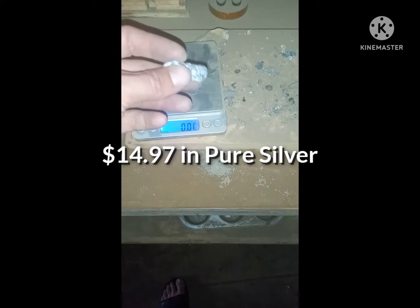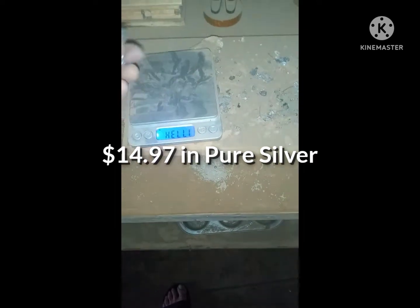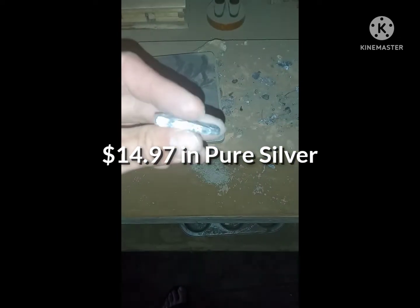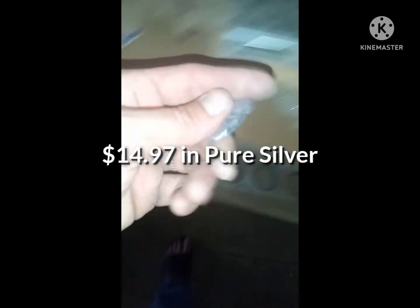So that comes to show you that using the Parkes process, where you add zinc into your lead-silver alloy to get a lot of the lead out, is not a set thing. Because obviously we still lost two-thirds, leaving just shy of a one-ounce bar.